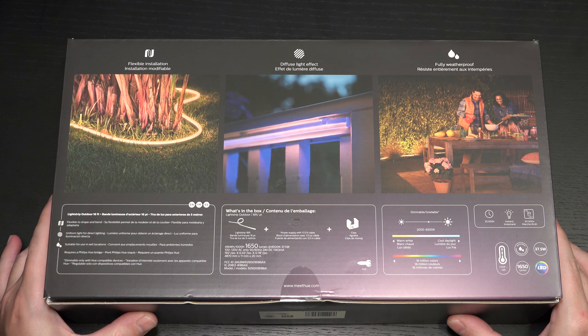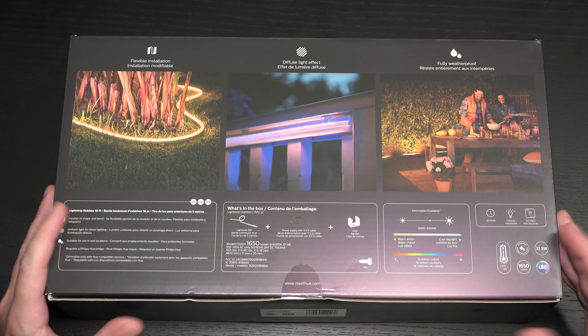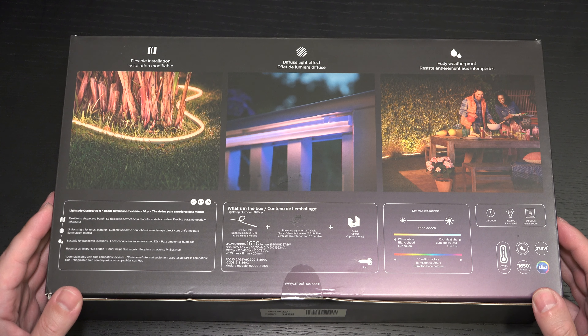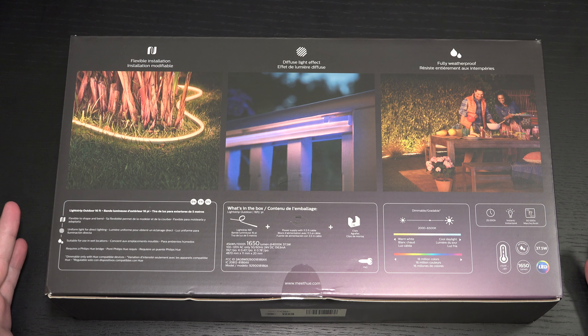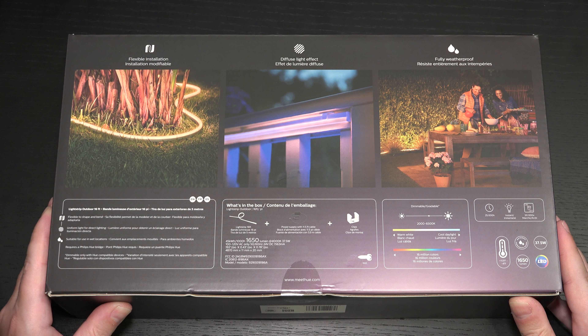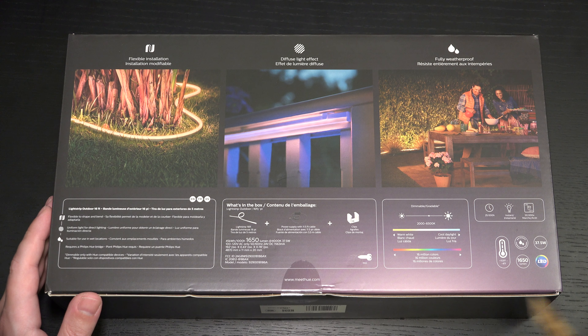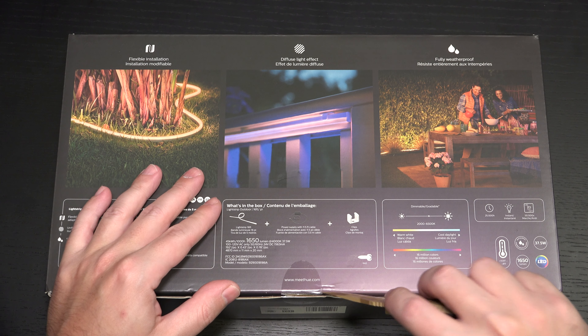Unlike the indoor light strips, it actually is not going to blind you — which I think is something Philips should consider for indoor use as well. There's no adhesive with this, it's fully waterproof, and it plugs into an outlet, so it's very simple to run for just about anybody. What's included in the box: 1,650 lumens, the power adapter, and they do include clips.